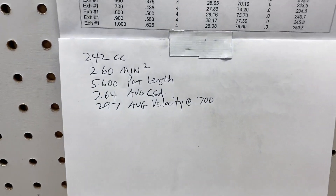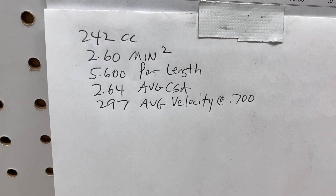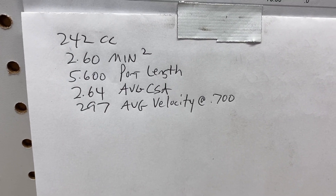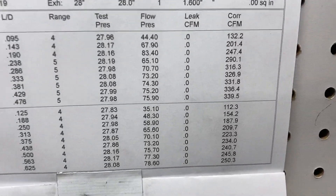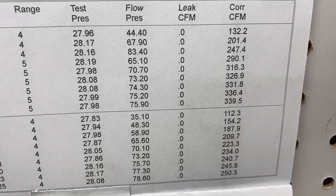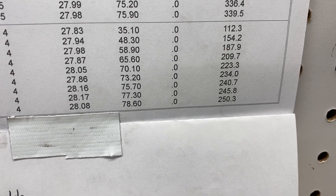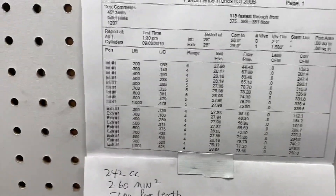Let's go over all the important stuff. 242 cc, 2.6 minimum at the push rod, 5600 port length. The average cross section is 2.64 and the average velocity at 700 is 297. At 500 lift it's 290, at 700 it's 327. Exhaust is 323. It moves really, really good air for a 2100 valve.